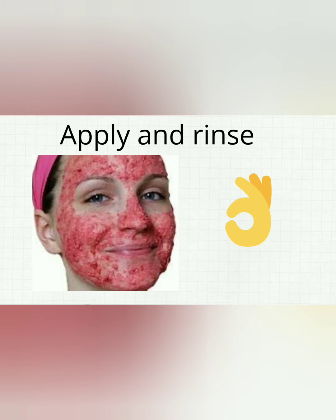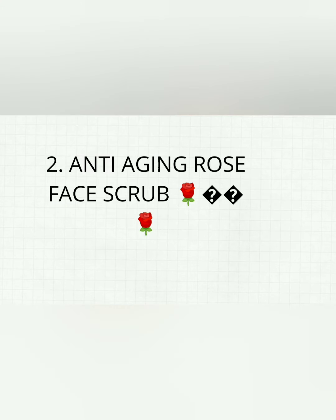The next face scrub is the one everyone is looking for nowadays — the anti-aging rose face scrub. This scrub will make your skin noticeably brighter with an improved complexion. It will exfoliate well and smooth out the wrinkles present on your skin.